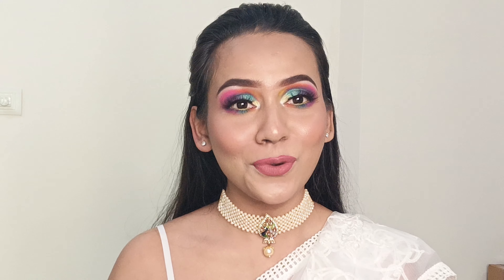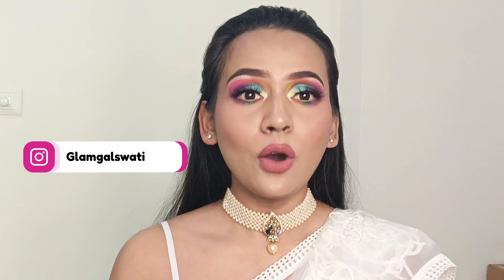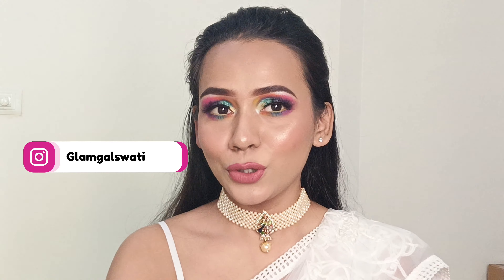This is the final look and I hope you all really enjoyed watching this video. If yes, please let me know your views and thoughts in the comments below. Do all the good things — like, share, and subscribe to the channel, and press the notification bell so you don't miss my next video. You can follow me on social media as well. I'll see you all next time — till then, bye, take care, love you all!